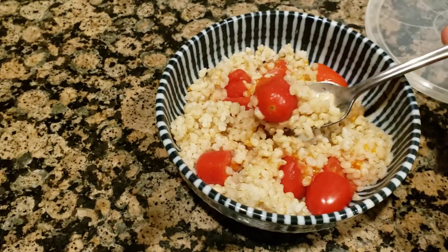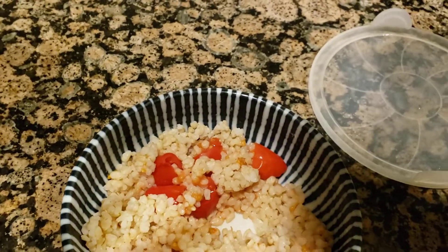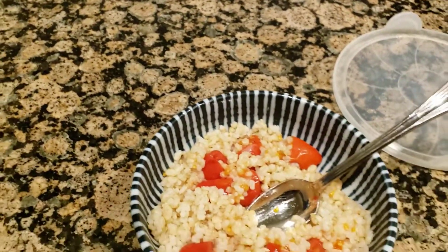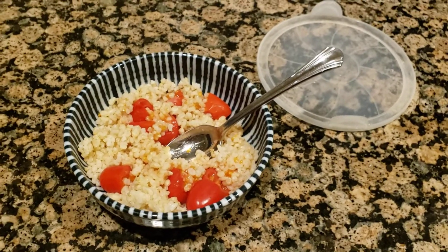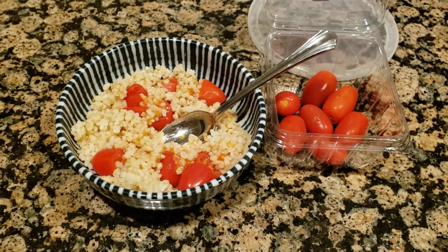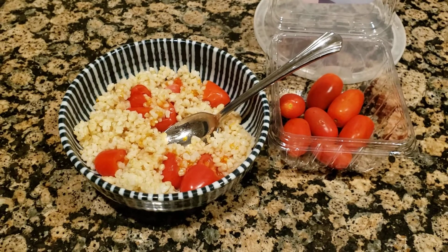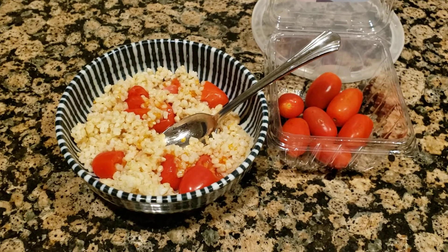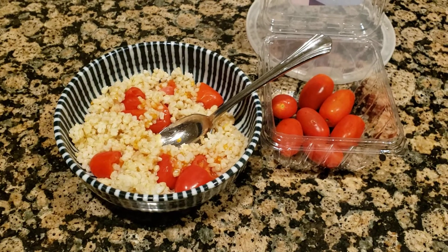I'm just gonna do a quick taste test here and see how it turned out. Oh yeah — the tomatoes are hot and with the brown rice, it's delicious. Give it a try: warm, hot, healthy on a cold winter day. Thanks for watching, please like and subscribe.